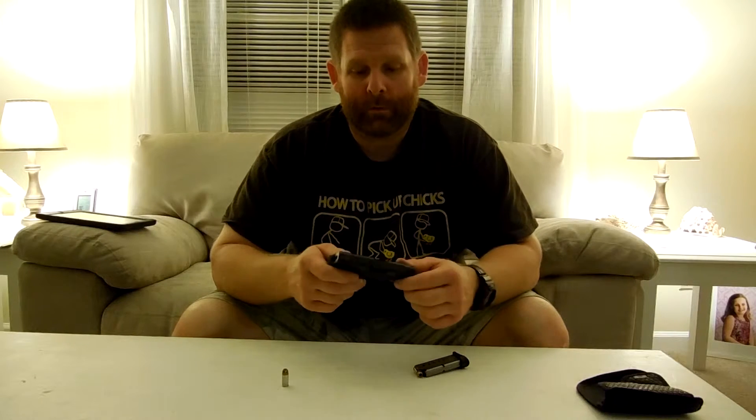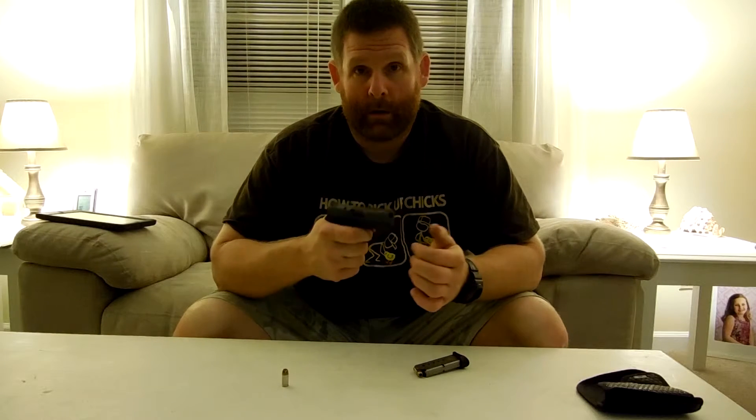I practice enough with it. I'm not saying I'm the best shot in the whole wide world, but I know that when I hold the gun and I shoot it, it's going where I need it to go. To me, that's okay, I'm okay with it.